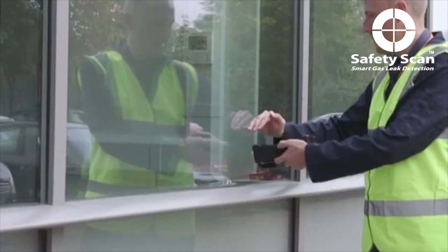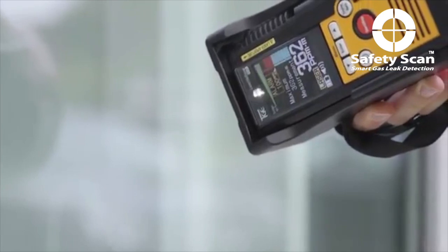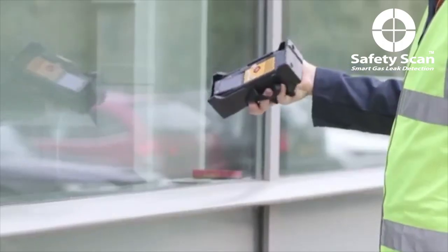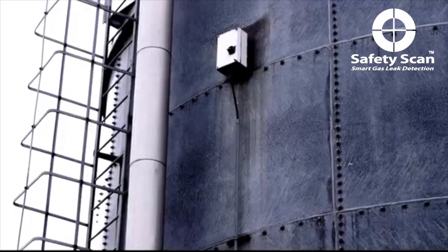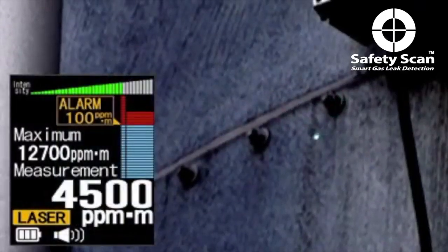LMM's laser beam penetrates transparent materials like glass, so LMM can detect methane through a window. Surveys are also conducted more speedily because there's no worry about finding whoever has the key. LMM uses infrared light to measure methane density and presents readings in numerical and graphical formats.